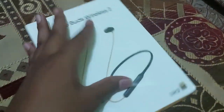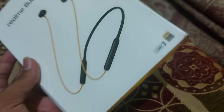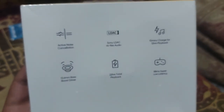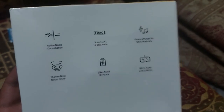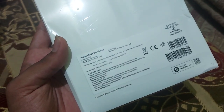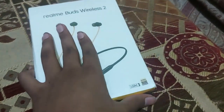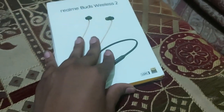Here are my headphones — the Realme Buds Wireless 2. It has LDAC and Hi-Res Audio Wireless. This is the Active Noise Cancellation model, and I have heard that the headphones are good, so I purchased it. I got this for 2299 rupees, but the MRP is 3499. I bought them from the Realme website for 2299.